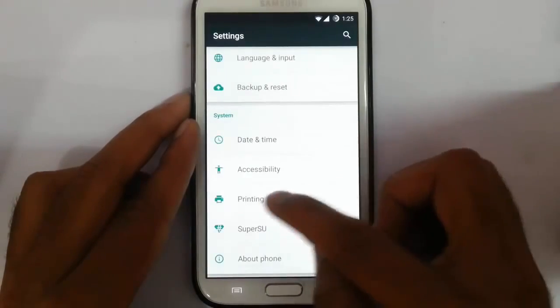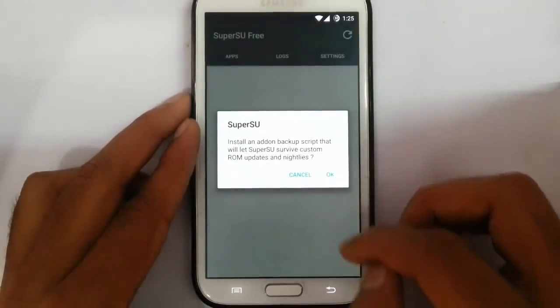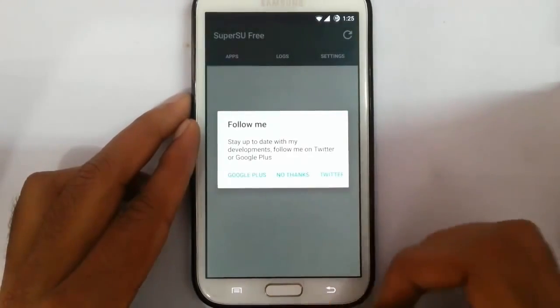Going back — date and time, accessibility, and printing option. This ROM, if you flashed SuperSU, you will get SuperSU here.